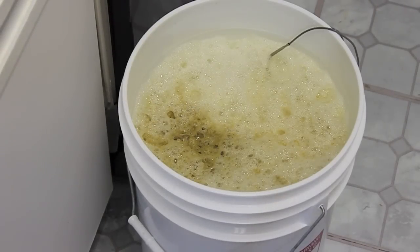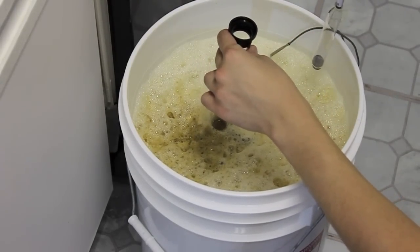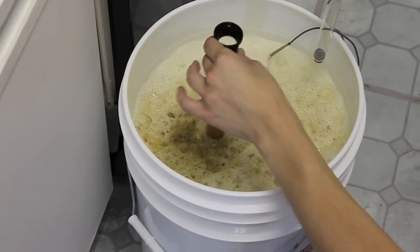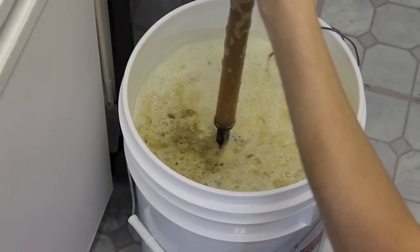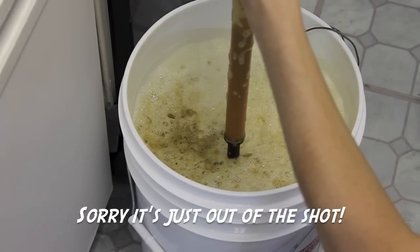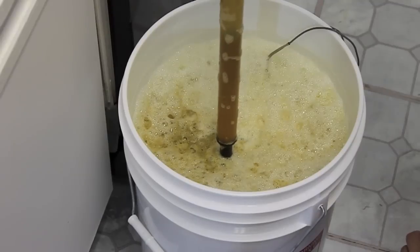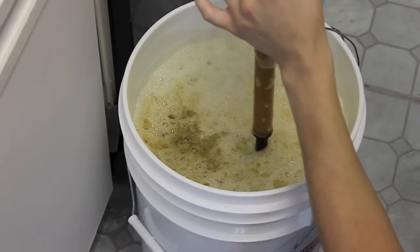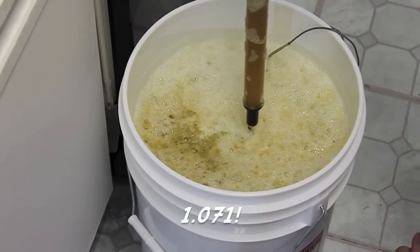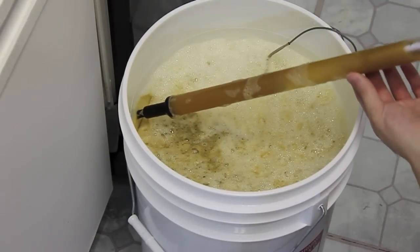Now that we're ready to mix in the yeast and get it pitched into the wort, it's time to take a hydrometer reading. Sanitized thief, obviously. Let's see what we got — holy crap! We're sitting at about 1.071 on this bad boy. I bet this thing's going to explode when it's fermenting. Alright, 1.071 it is.